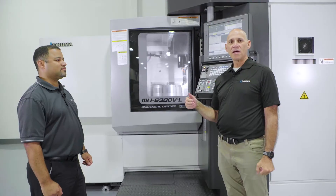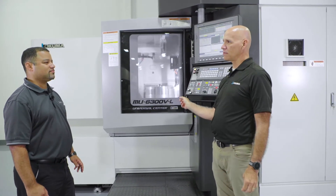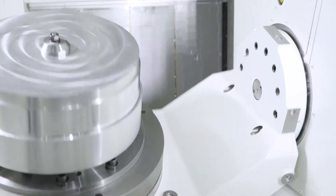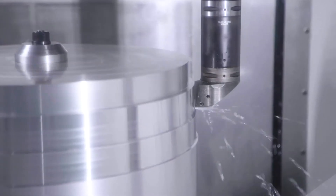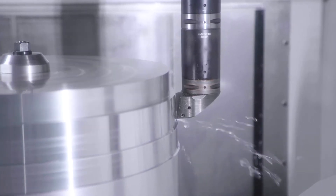The MU6300 is a vertical 5-axis with a trunnion. Jacob, can you tell us about the trunnion? Sure, I'll show you. Our A-axis has dual cam rollers. Our C-axis is direct drive and in lathe mode it can spin to 800 RPMs with a maximum turning diameter just shy of 33 inches.